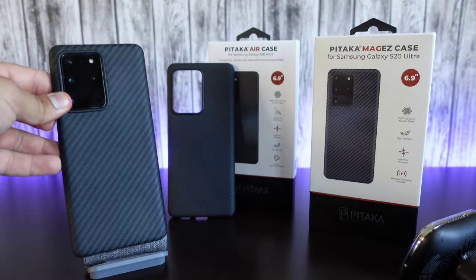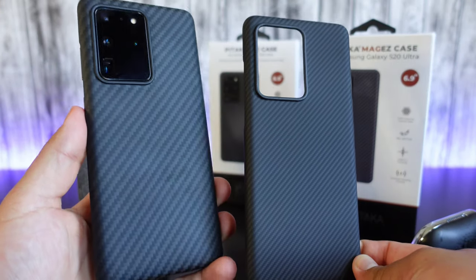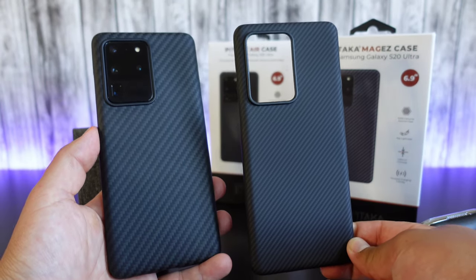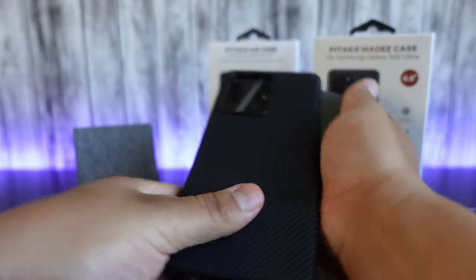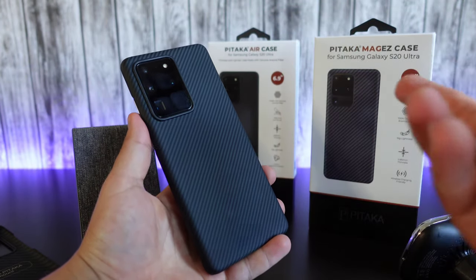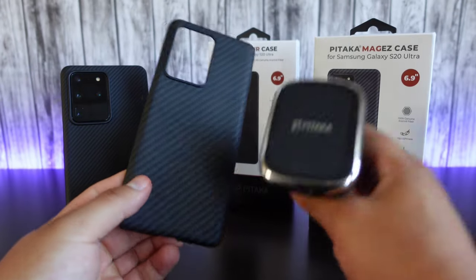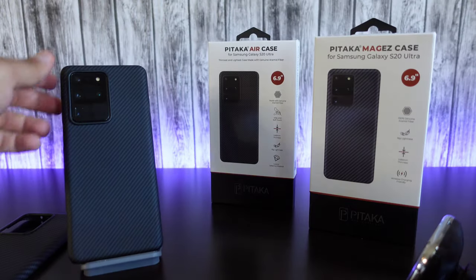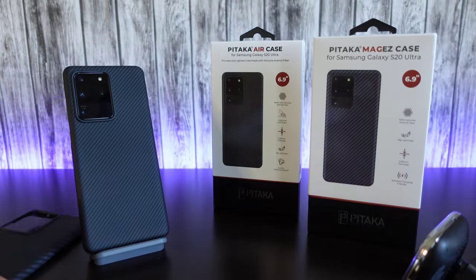Overall, I really love this super thin case. Now we do also have the Pitaka Air case, which is pretty much the same thing. The design is just a little bit different — the pattern on the MagEZ is just a little bit thicker compared to the Air case. You're going to get the same protection and it's going to fit on there the same. Let me take this one off really quick and slap the Air case on — look at that, looking really, really good. I would recommend getting the Air case if you are not planning on using it with the car charger. Really the only reason you would get the MagEZ case is if you're going to use it with their wireless car charger so it can stick on magnetically. But if you still want something super thin that looks really good, then I would recommend getting their Air case. Both cases look really, really good no matter which one you get.